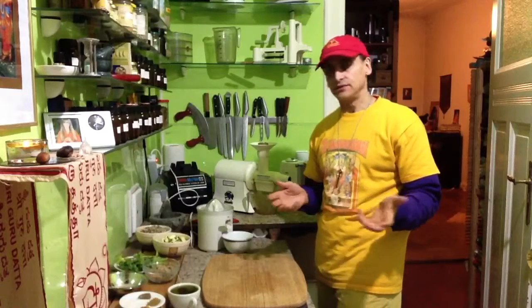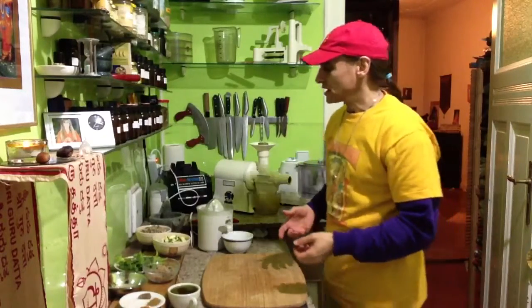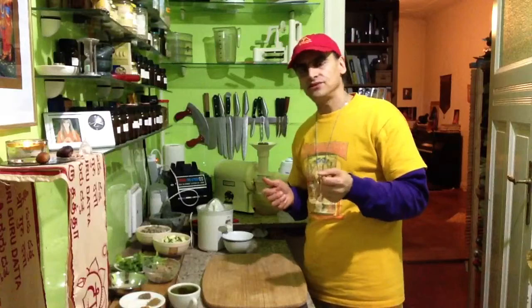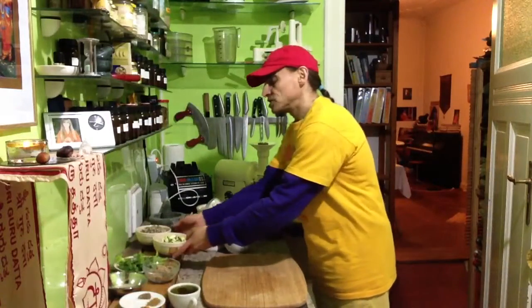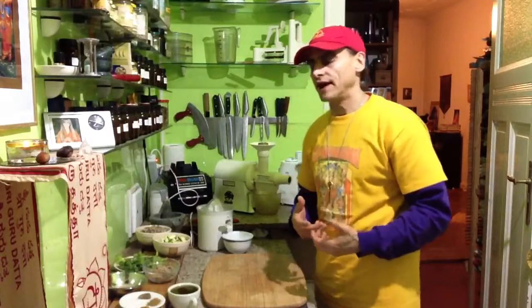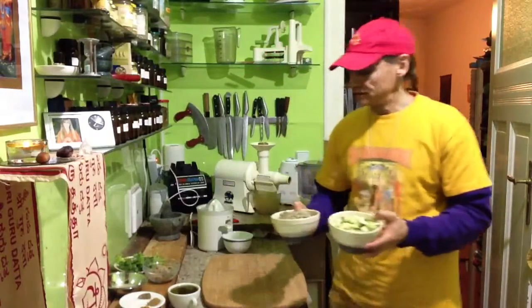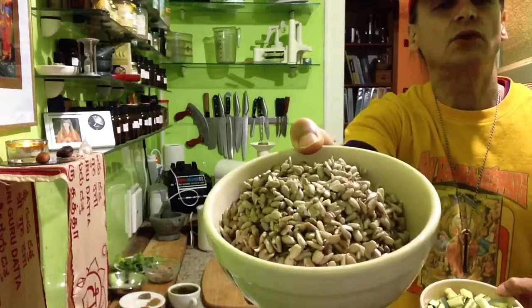The deal is that I won't make a hummus from garbanzo beans, as is usual. Hummus is garbanzo beans and some other things, but I won't make it with garbanzo beans because they are complex high carbohydrates. I love these but they should be cooked most of the time, so I try to go around that — I want a raw hummus.